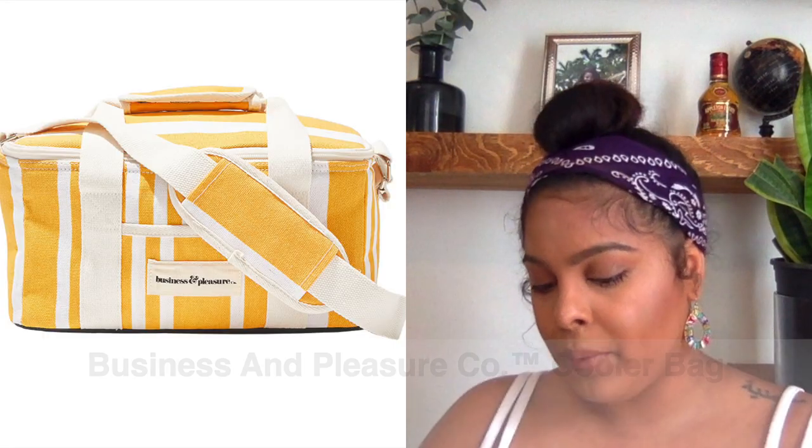The third item is a cooler bag from Business and Pleasure Co. It's really small — perfect for a solo beach trip. It has a shoulder strap with little buttons. It's great for a solo or couple beach outing or party, and it'll look really cute with any outfit. It's listed at $59 on FabFitFun's website but $69 on the Business and Pleasure website, so you save $10.